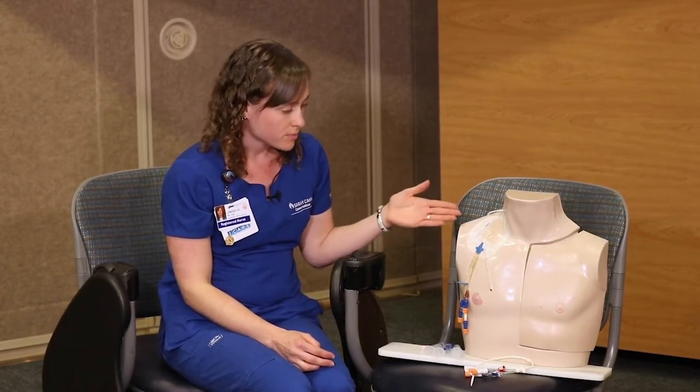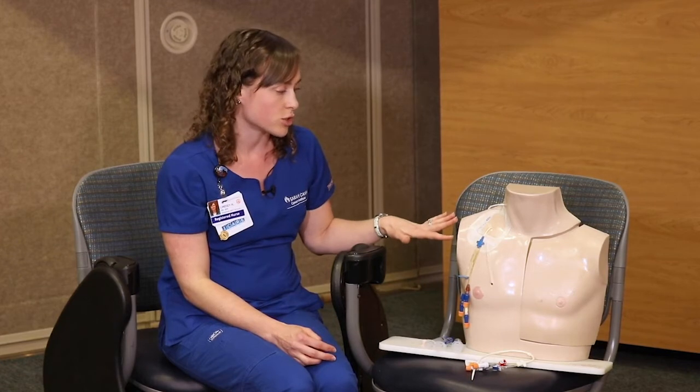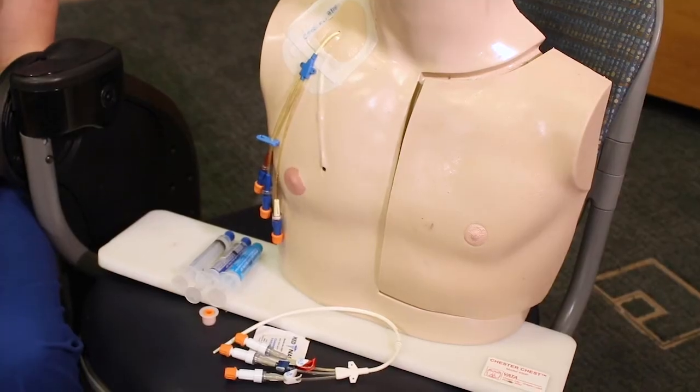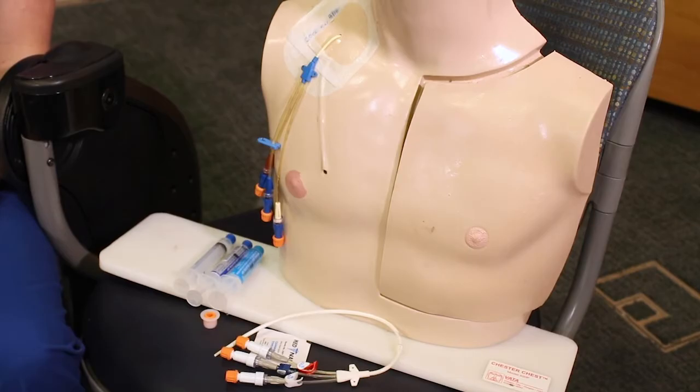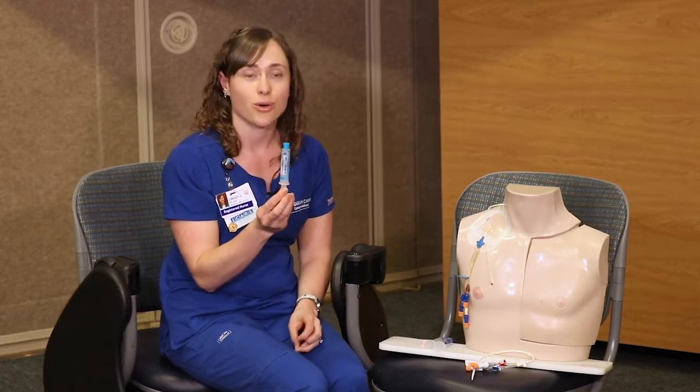This is just an example of a Trifusion catheter. This dummy has a dressing over the Trifusion. When you're at home, you will most likely no longer have the dressing, which is why you'll be doing the line care. You'll do a chlorhexidine swab every day, preferably after you shower. You'll also be flushing each lumen with heparin flushes. This is the daily line care that you will be doing.